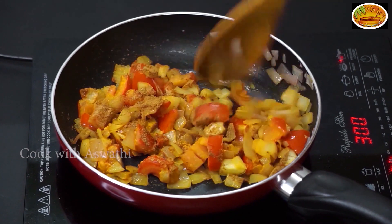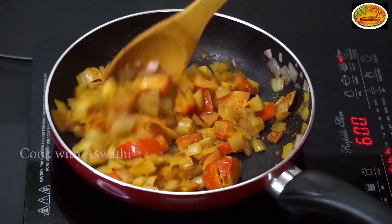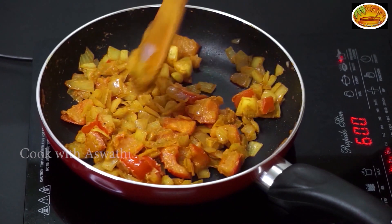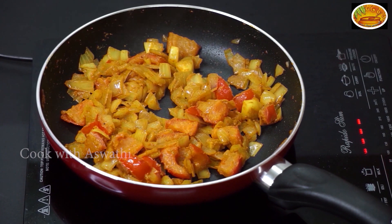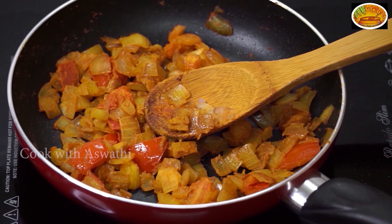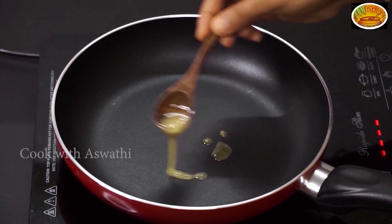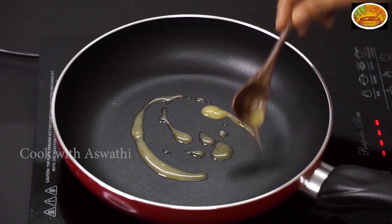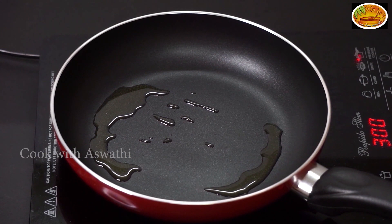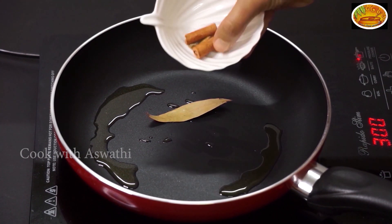5 teaspoons of soy sauce. The oil is added and we will pour it in. I'll add two teaspoons of the tea. We will add a little bit of the tea. I will add some spices. We put two eggs on the side.